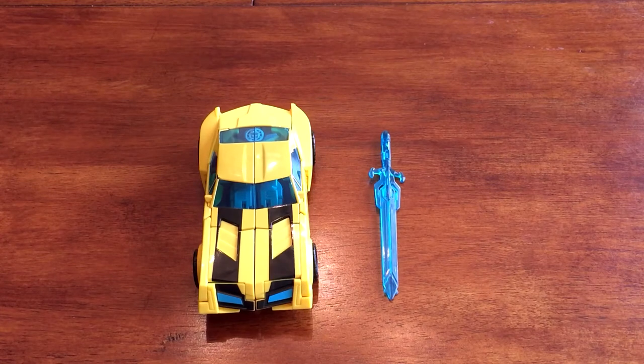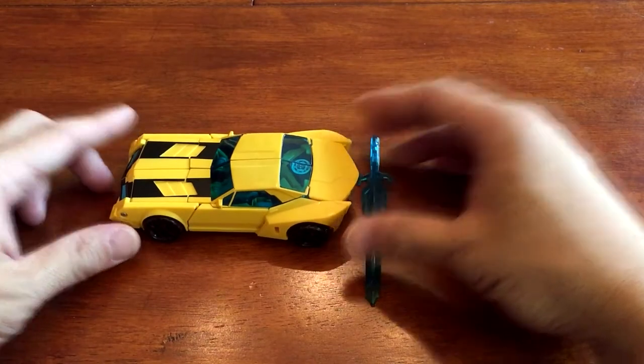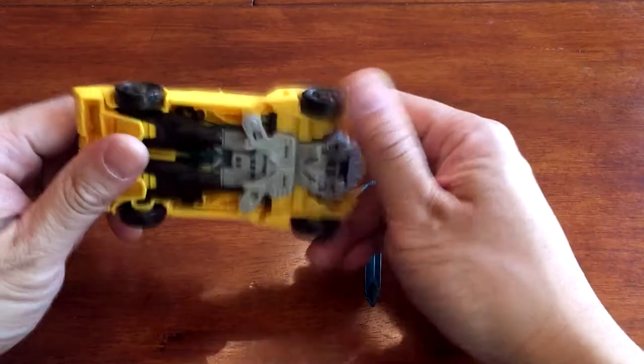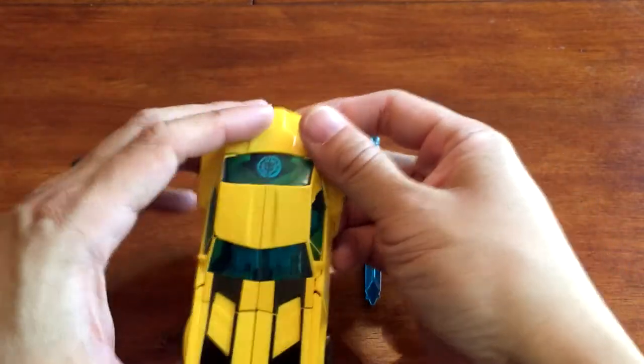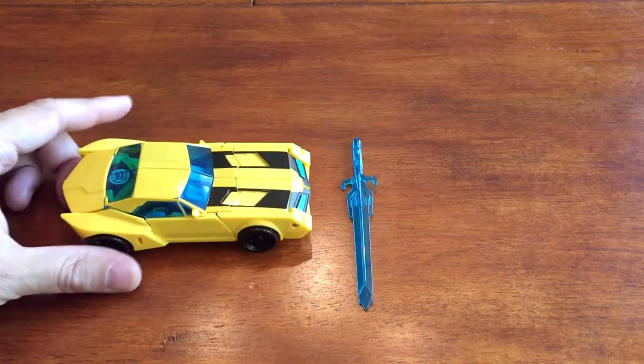Hey guys, NerdActivity here. We have Warrior Class Bumblebee from the new Transformers: Robots in Disguise series, set to premiere in the United States on March 14th on Cartoon Network. This Bumblebee is part of the Warrior Class line and shape-wise it looks pretty accurate to the cartoon, to the stills I've seen so far. It feels pretty good in your hand — it has some weight to it, not too flimsy, not too light. Overall the shape of the car looks really nice.